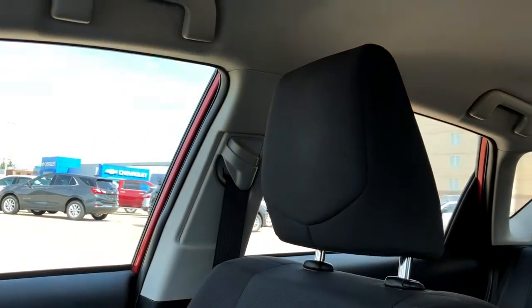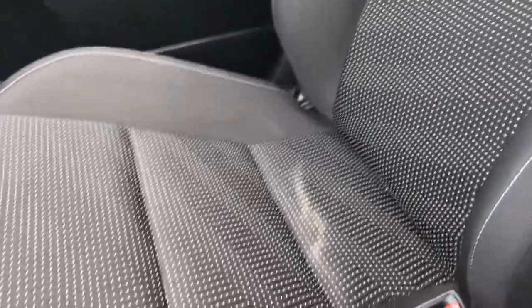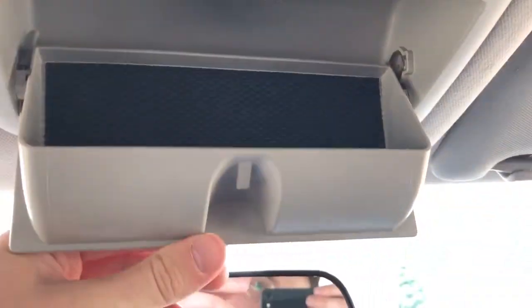The front seats are featured in a black fabric with our textured pattern in the lower portion of the seat. Above the rear view mirror we have our sunglass holder, as well as our dome lights and dome light settings.